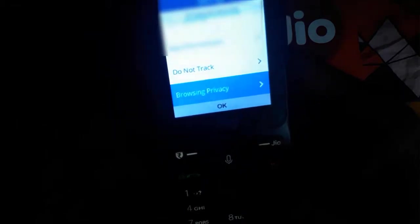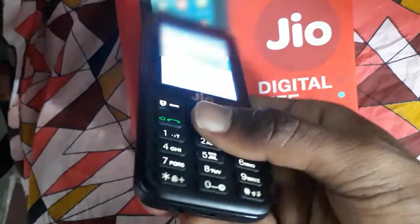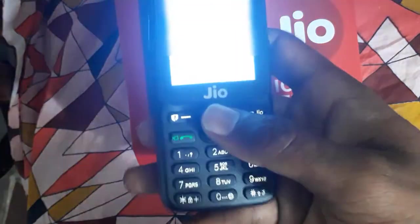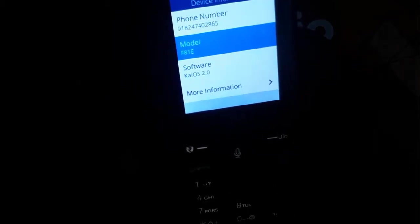There are SIM security and app permissions, do not track, and browser privacy options. Under storage, USB storage is disabled as no USB drive is connected; the port is micro USB 2.0. Available media storage is 973 MB, application storage is 1.26 GB. Device information shows the phone number, model F8, KaiOS software version 2.0.